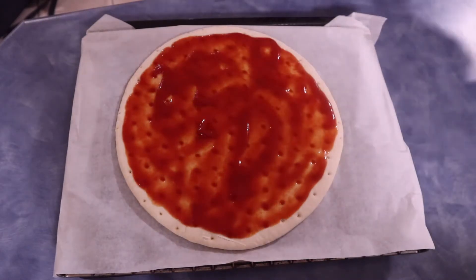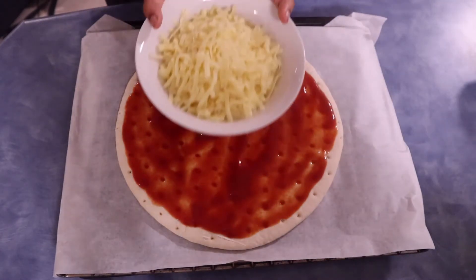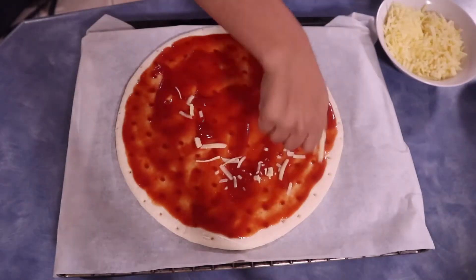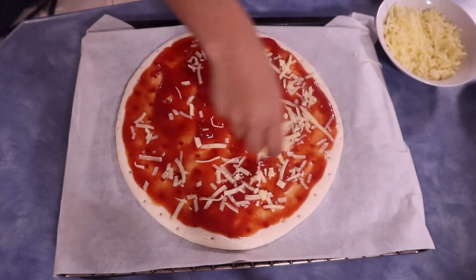Now add shredded mozzarella cheese over the sauce. Again, you can change the type of cheese you want according to your preference.